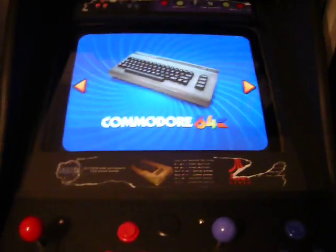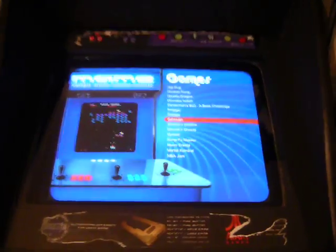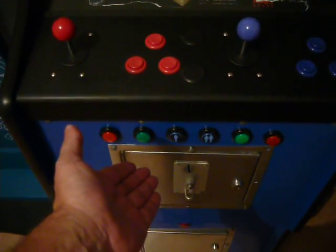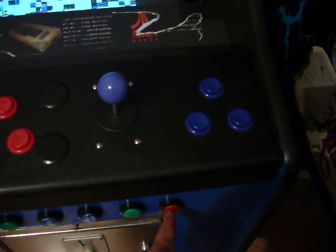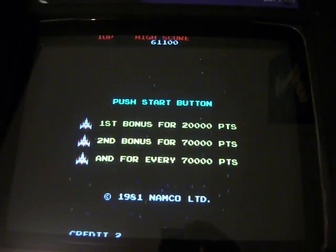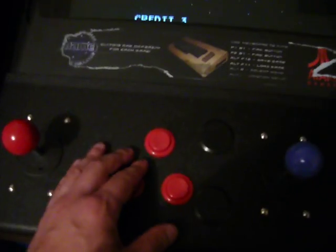I'll just go into MAME and Galaxian — probably my favourite game, it's awesome. Just press the green button once again to go into it. I've configured it so this button here is to add coins, this button here is to exit the game and go back into the Maximus front end, and these buttons here are obviously one player and two player. So I'll just press the coin button and then press the one player button — and that's it. I configured the top button to shoot, joysticks as per normal.